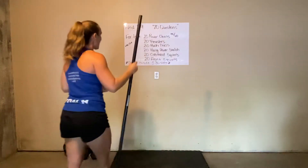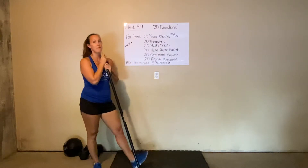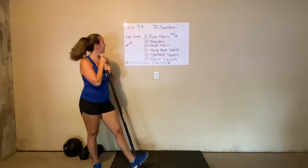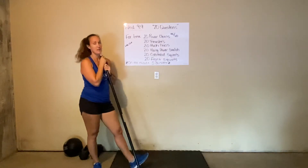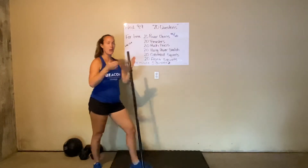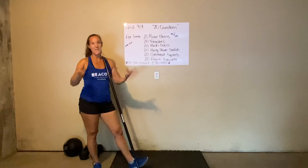Alright Beacon, welcome back for Wednesday the 9th. We have got some fun barbell work today. We've got 20 questions — this is a for-time workout. Our time domain here is probably going to end up, and what we're shooting for, is between 12 and 18 minutes.